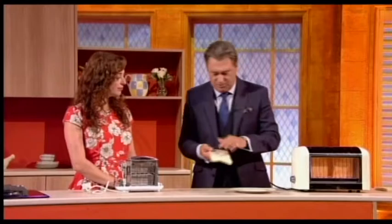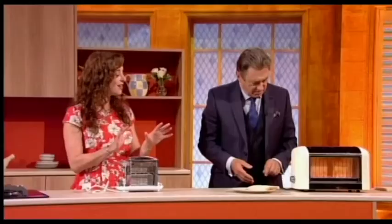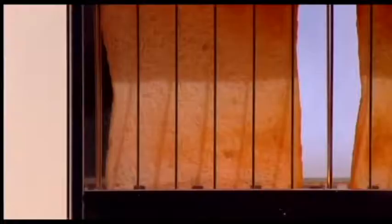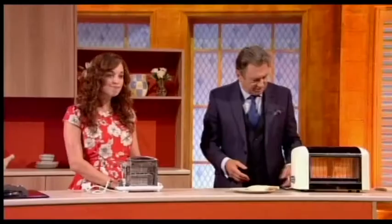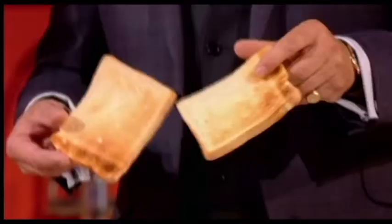But why is it that we prefer toast, somehow, to ordinary white bread? Why does it taste so much better? Well, what the radiant heat does is it obviously heats up the bread and evaporates the moisture, so it changes the texture — it becomes crunchy. But also it chars the surface of the bread — obviously not too much, we don't want it to go black — but that caramelises the sugars in the surface of the bread, making it taste sweeter. So it does become sweeter; it's not just my imagination. And when it comes out, it's beautifully done.